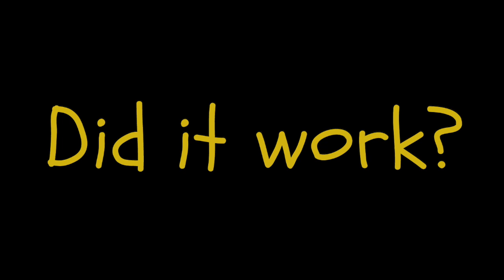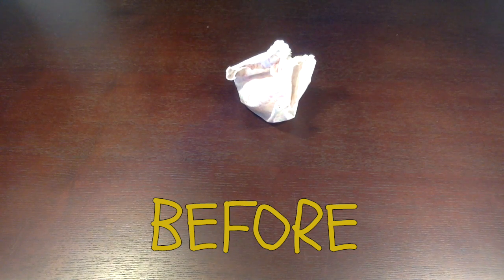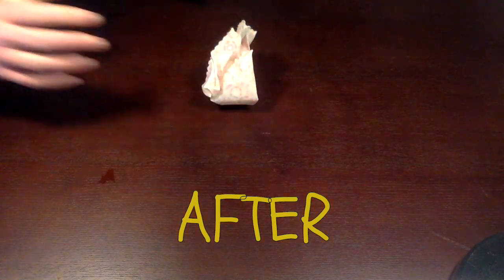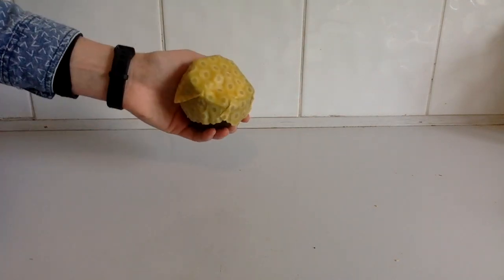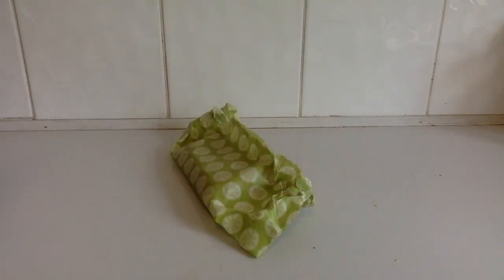So overall, did it work? My beeswax wraps were like new again and I could use them in all different ways around my kitchen — how good is that?